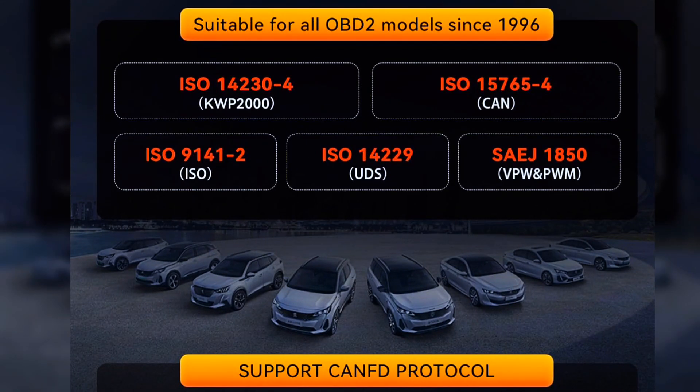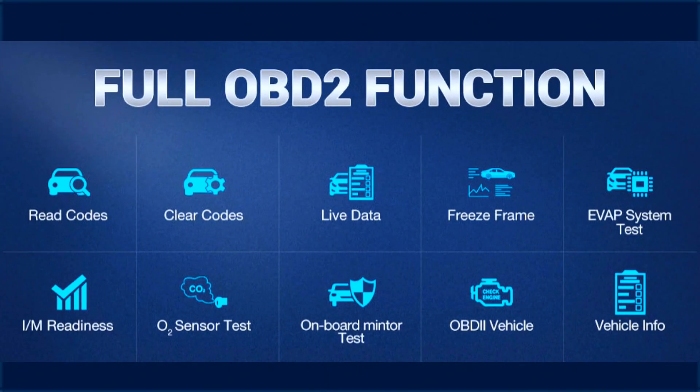The ThinkSkin Max 2 OBD2 scanner supports all 12-volt vehicles manufactured after 1996 that use the OBD2 protocol. It supports OBD2 10 modes, such as read and clear codes, O2 sensor, evap test, I/M readiness, onboard monitoring, data stream, freeze frame, and vehicle information.